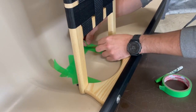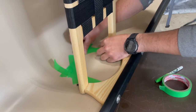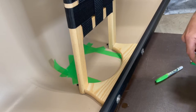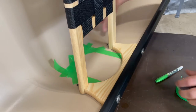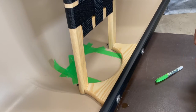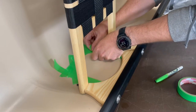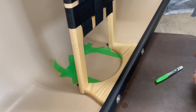Another nice thing about taping it off is that even when you wipe the line away before putting the glue on, you still have a good layout for where your patch is going. If you sand it and wipe it down with acetone, whether you use pencil or dry erase you're probably going to lose that line — and it makes it a lot harder to position your anchor exactly where you want it.